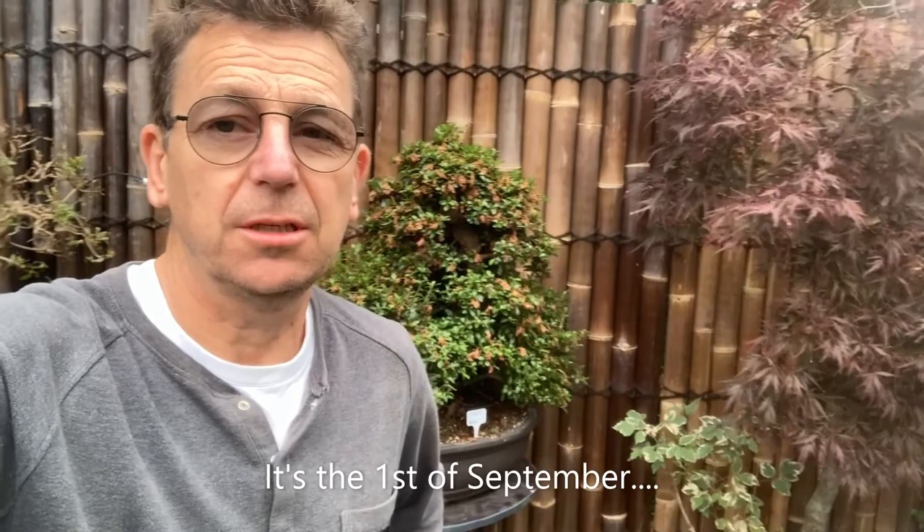Hello and good morning from the Netherlands again. Welcome back for watching a new Satsuki episode. Behind me you can see the kaho, that will be the last one for this year to be pruned — that will be shown in the next video of course. First part one: the trimming of the kaho.